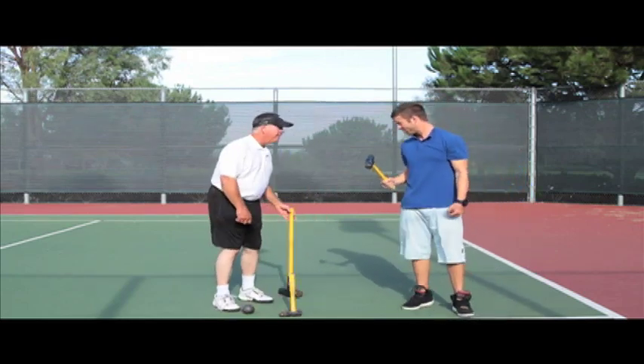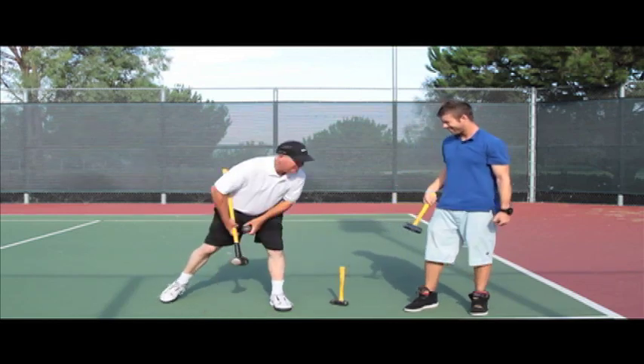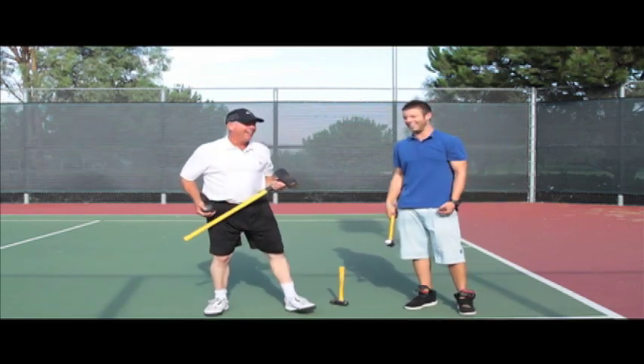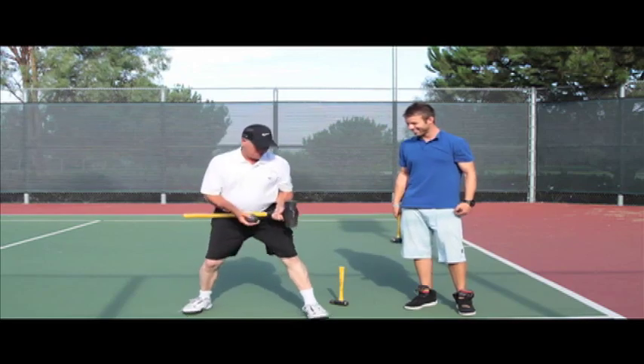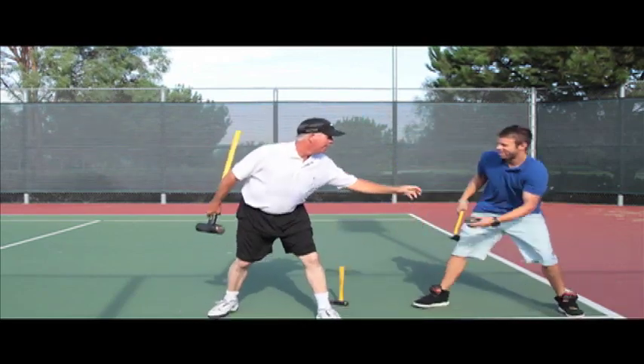I got something for you. There's no way you can do this. Check this out. This is a 16-pound sledgehammer. What we're going to do is go like this — 1, 2, 3, 4. Wait a second — 4. I can beat that, Michael.